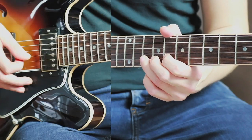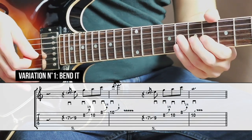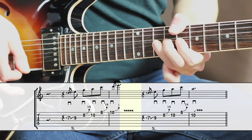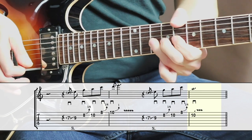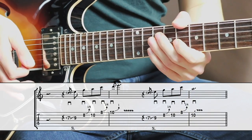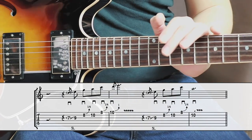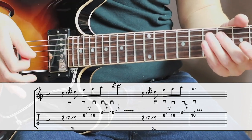All right, time to show you my three variations for this lick. In this first variation, we're adding a few bends to the lick. This is actually one of my favorite things to do. That first slide is the same.